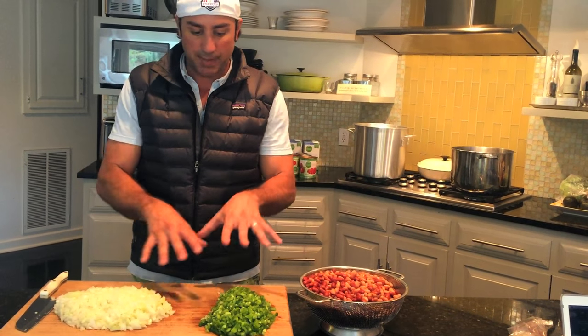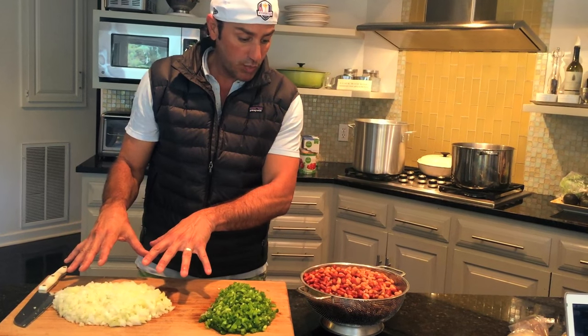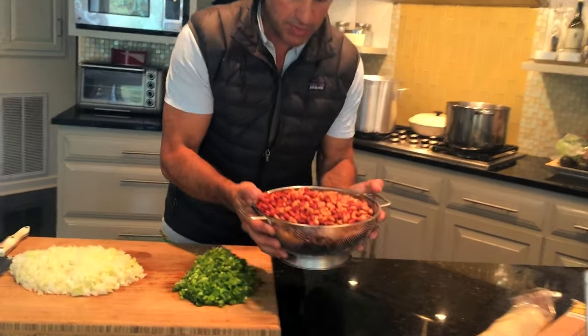Roughly fine-chopped some jalapeño and bell pepper. I've got onion as well, and then I've got all my mixture of beans right here. I'm also gonna do a white cannellini bean that's got a little sauce on it, as well as a regular red bean.